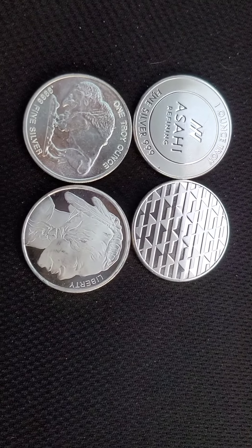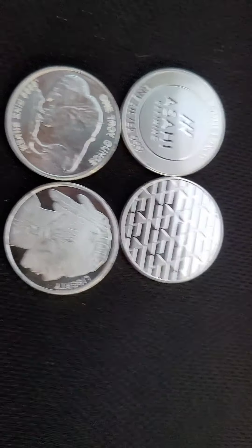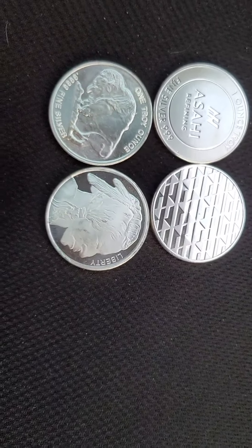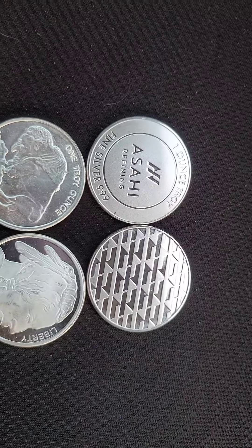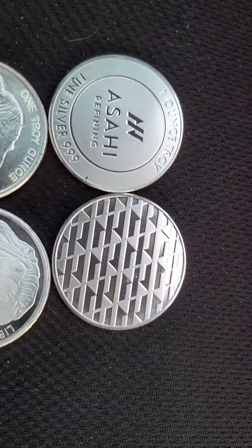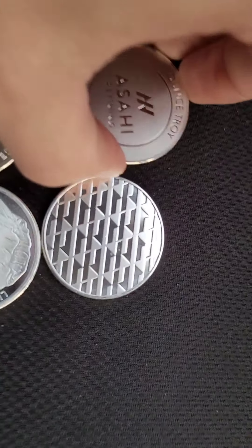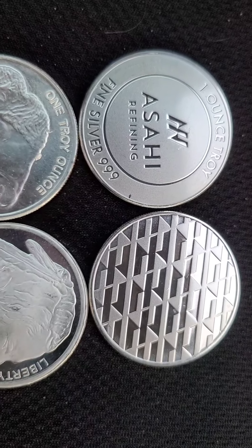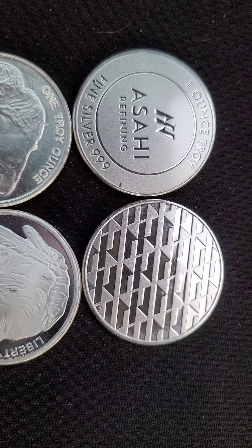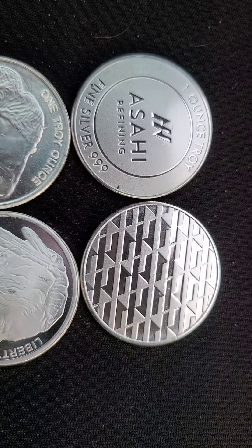Welcome to the Heavy Metal Noise channel. I am your one and only host, the Heavy Metal One himself. We're looking at some buffalo heads, and a lot of you may be familiar with the Azeahi rounds. Pretty simple coins, both of them — not much to glamour at on the Azeahi. They're pretty basic; you buy them for stacking reasons, just to put away. You're not really going to show them off — it is what it is.